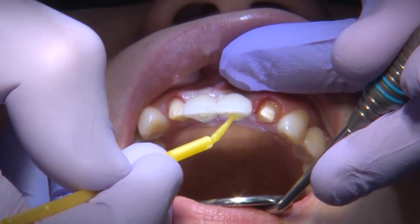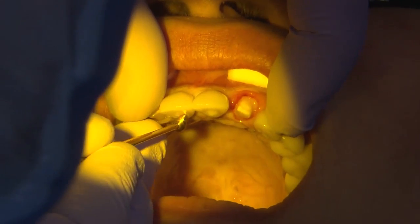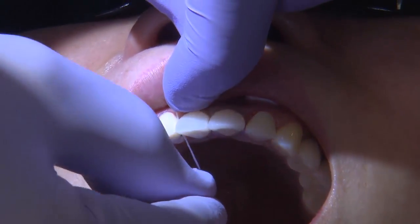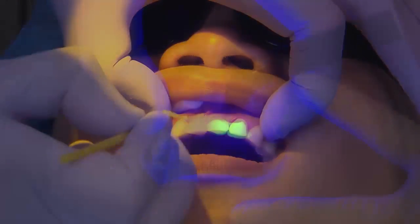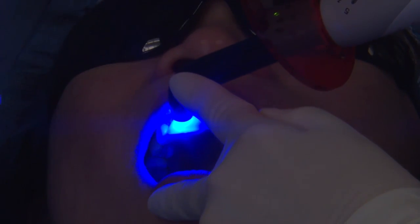I'll place Teflon and composite in the lingual screw channels of the implant restorations, and once that is set, I'll remove each lateral individually, adjust the contact point, seat them, and temporarily cement them — taking care to remove all excess cement, especially in the areas where the implants have been placed. An additional step to make the temporary more secure is bonding the temporaries together using bonding material and flowable composite, bonding the laterals to the centrals, giving me peace of mind that the patient won't dislodge the temporaries during the healing period.